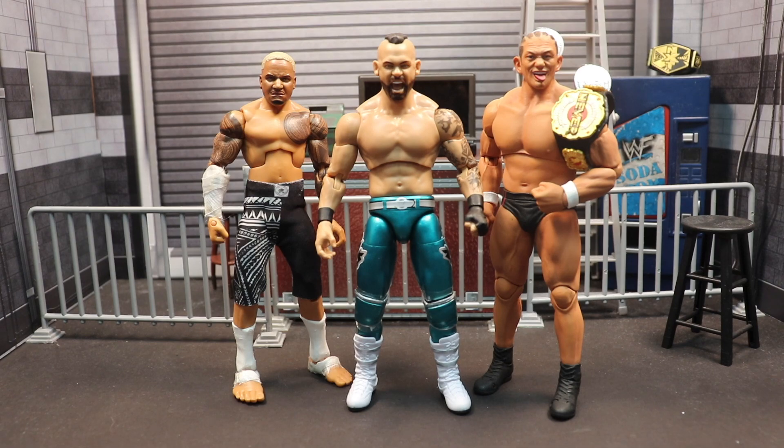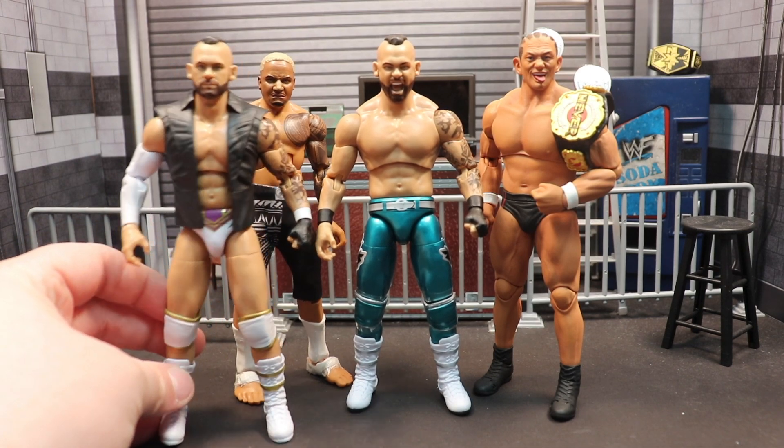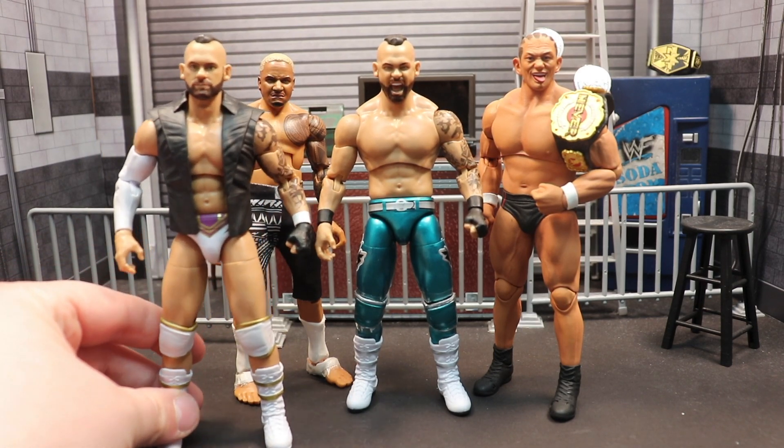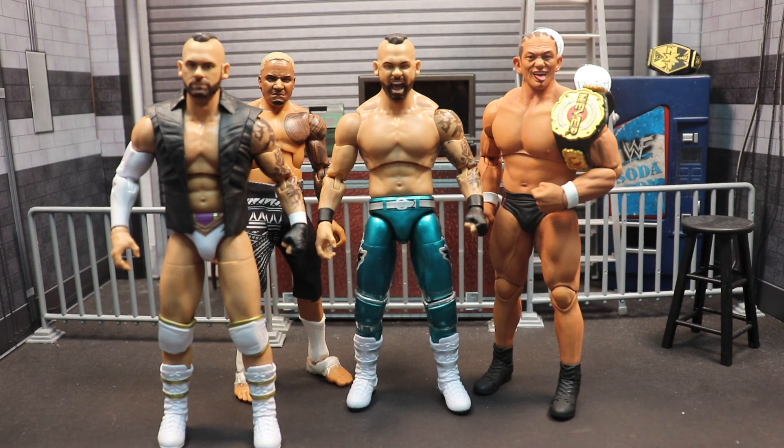If you're a Sean Spears or Tye Dillinger fan you definitely need to go pick this figure up because it is very, very good. I hope he gets a chance to shine on AEW TV before he leaves the company or gets fired or whatever happens, because he tends to not have the best luck. That's going to be it for today — as always, don't forget to like, comment, subscribe. A nice short video for you guys, and as always, take it easy.